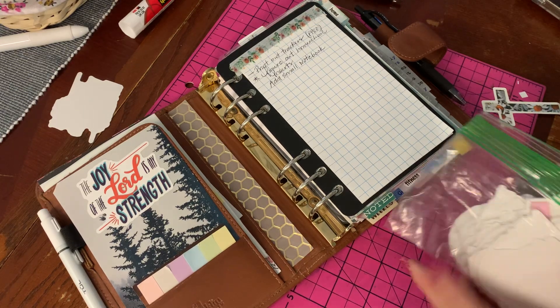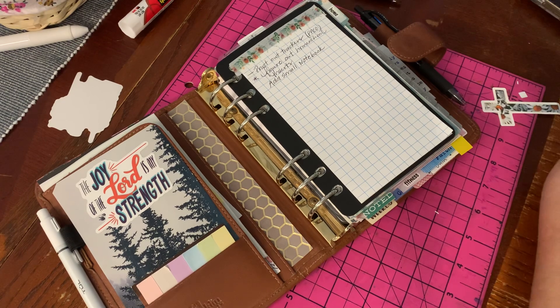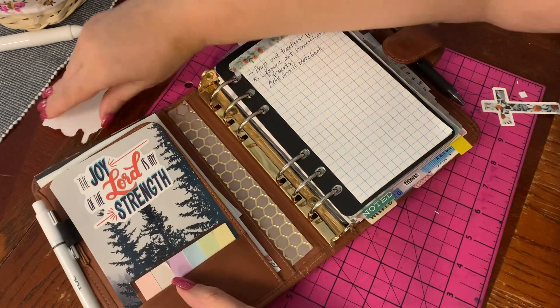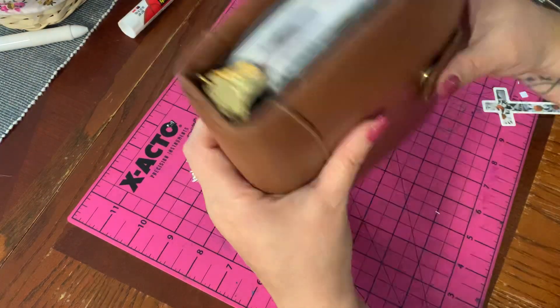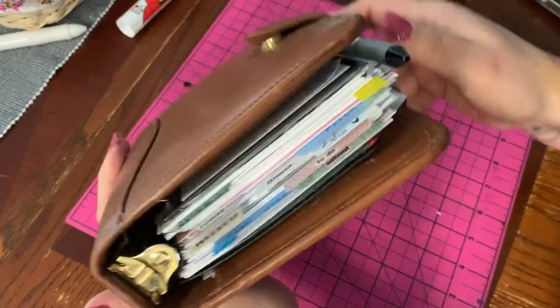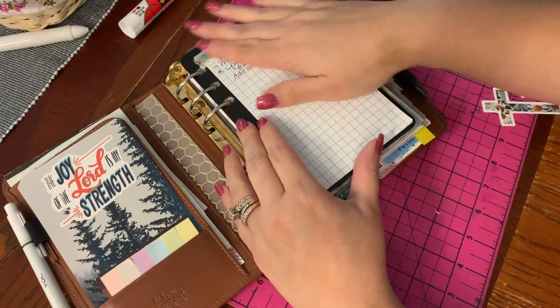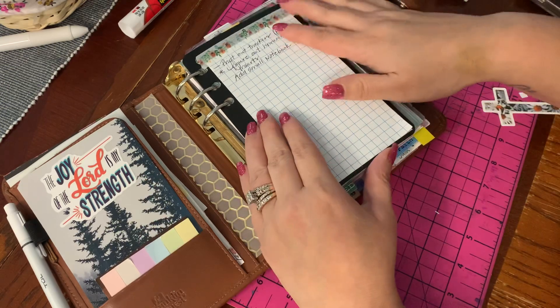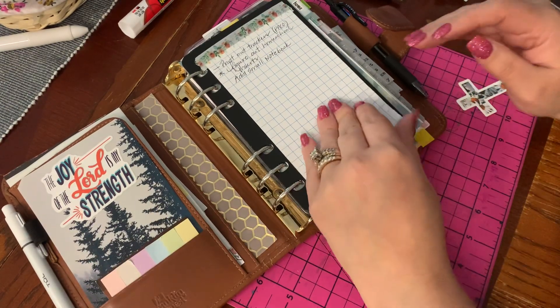Hey everyone, welcome back to my channel. I wanted to film a setup of my Franklin Covey compact size in the Franklin Quest planner. The reason is because I purchased a medium XL Julio binder. I purchased it from a buy sell trade group and I know my medium XL will be able to fit it.